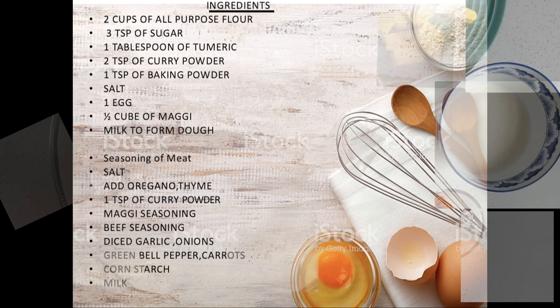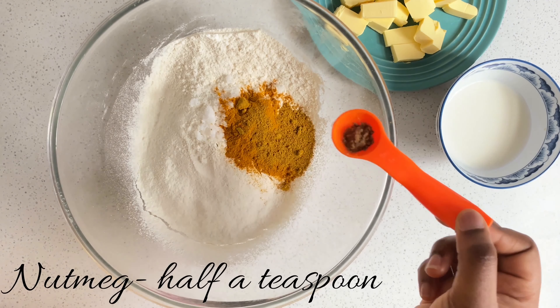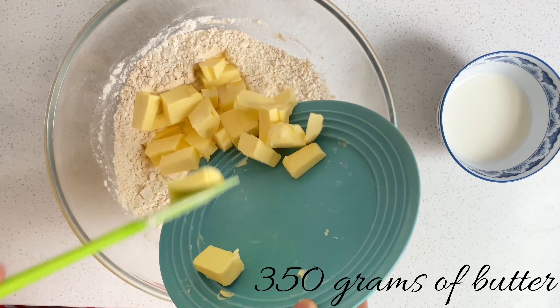So these are the ingredients — now let's get into the making. We have two cups of all-purpose flour. We're going to add three teaspoons of sugar, one tablespoon of turmeric, two teaspoons of curry powder, half teaspoon of nutmeg, some salt, and one teaspoon of baking powder.